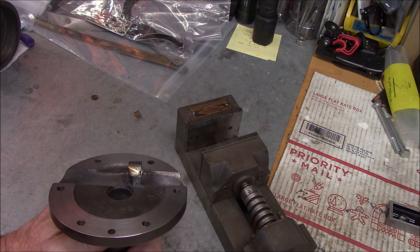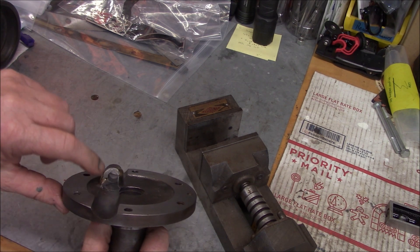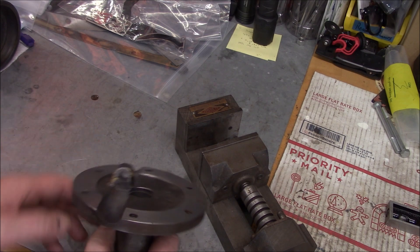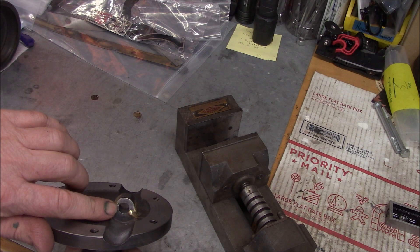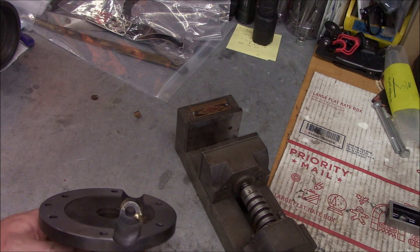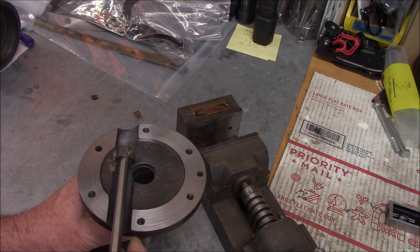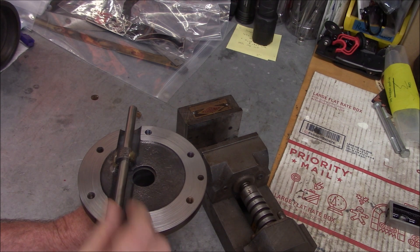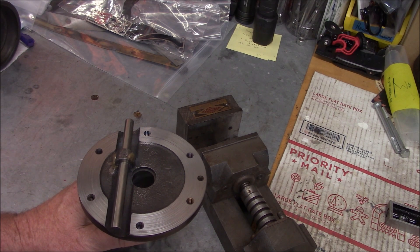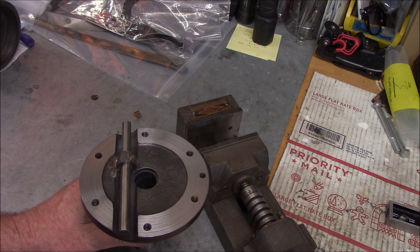Same on this side — just left the extra material on there. We do need to come in and face these ends off. We didn't quite get all the way in where we V'd out, but I'm just gonna leave it. I didn't want to take the chance of any of the braze getting inside the bore. I'm really happy our alignment came out really good — the 3/8 drill blank shows we're still lined up. I did have to run a reamer through there — took quite a bit of work to get all the flux out. That flux is rock hard when it cools off, almost like glass.